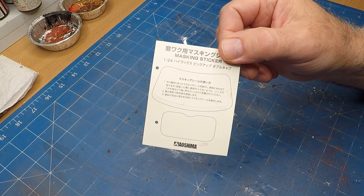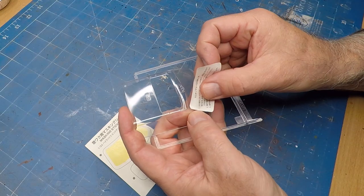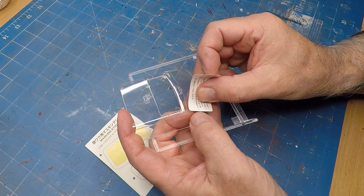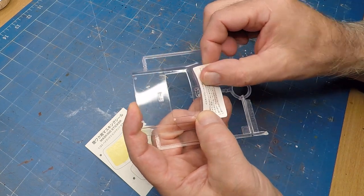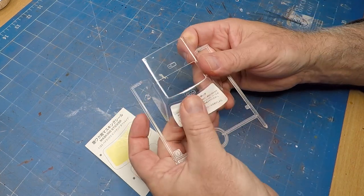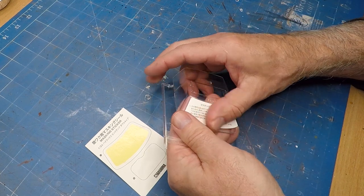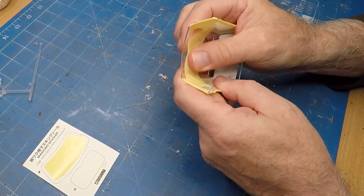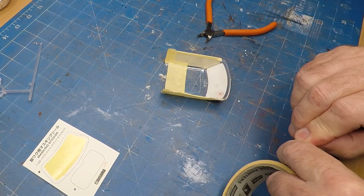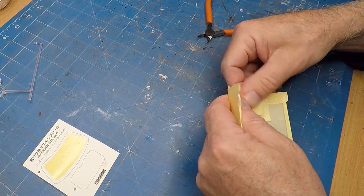With the rust weathering done we're starting to move on to some of the clear areas. The great thing about modern car builds is they provide a mask for the actual windscreens. A bit of trial and error gets you on there — I was lucky to get it first time. There's also a mask in there for the actual sunroof. I'm masking on the inside so I don't get any overspray on the inside of the clear bits.